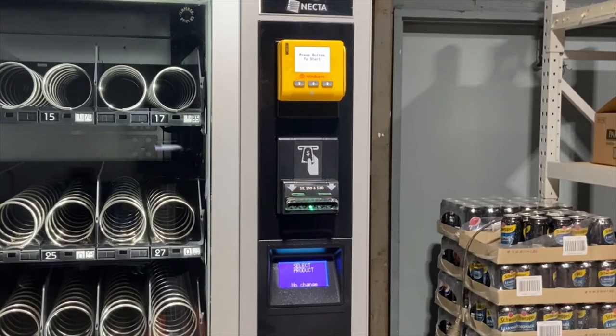The screen of the machine now says 'select product', so the machine is ready to use. You can see the note reader bezel is flashing green, inviting customers to insert their money, and also the credit card system is indicating 'press button to start transaction'.